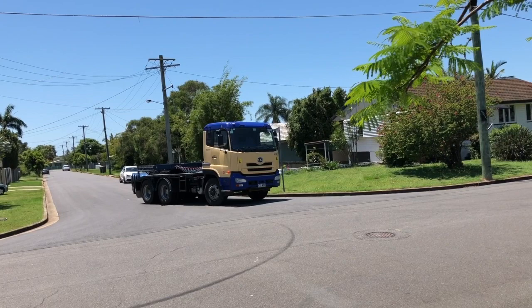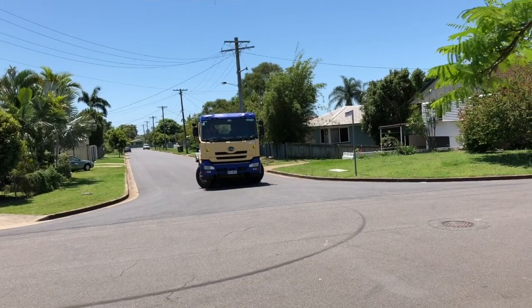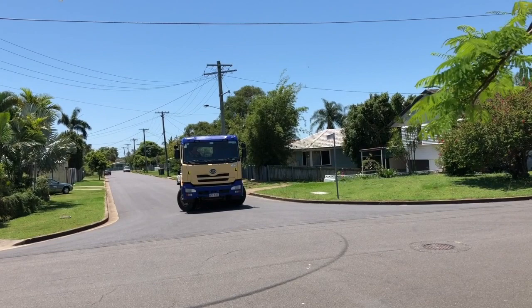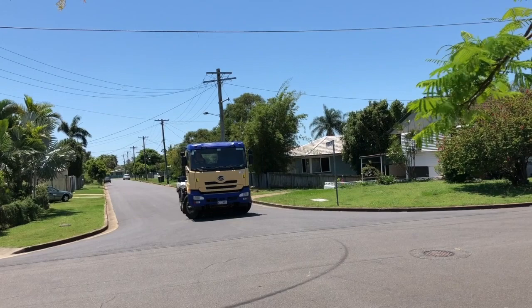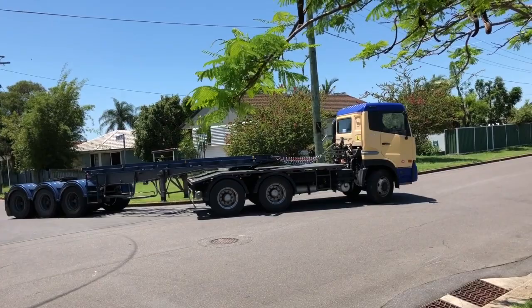Looks like he's turned a bit too far there — gone too wide, so he's probably going to have to stop before he hits the post and bring it forward to straighten up. That last bit, rather than doing small twists and turns, he did a large turn and started sending the trailer back up around the corner. Now he's going to go back and have another go at the whole turn.